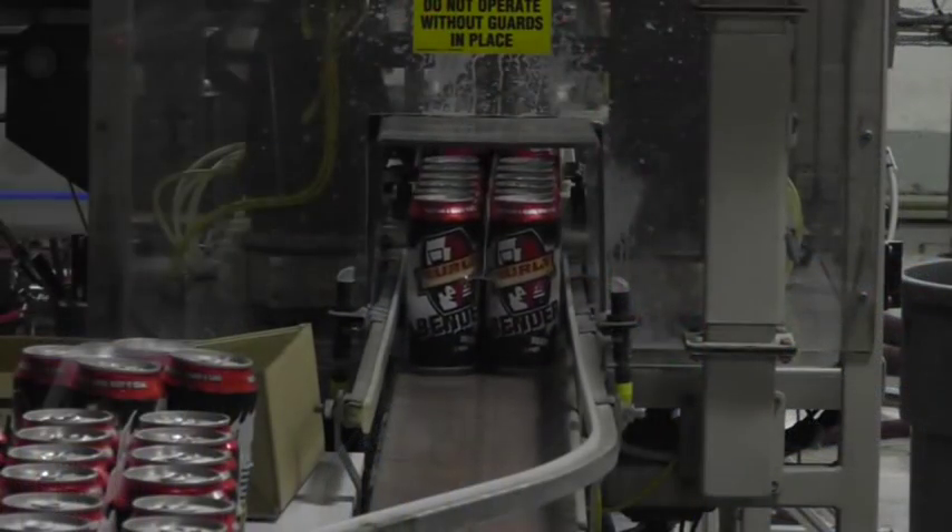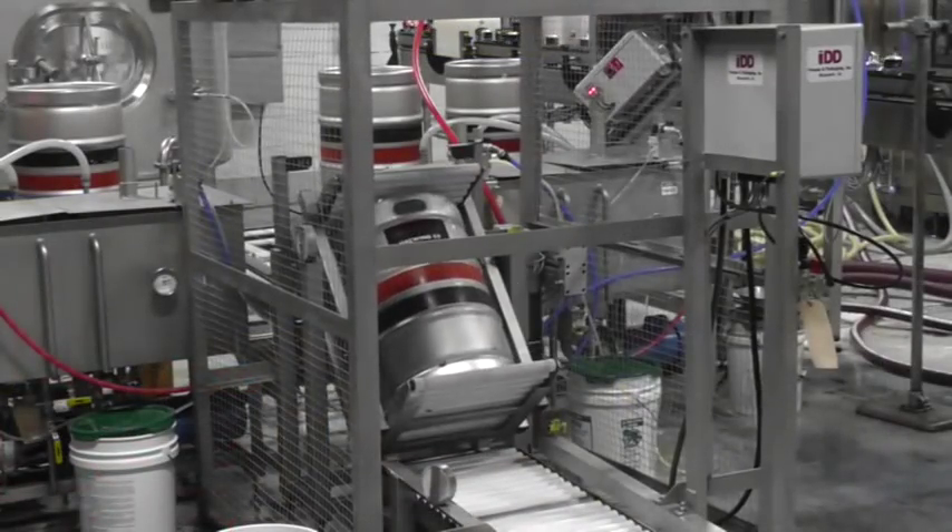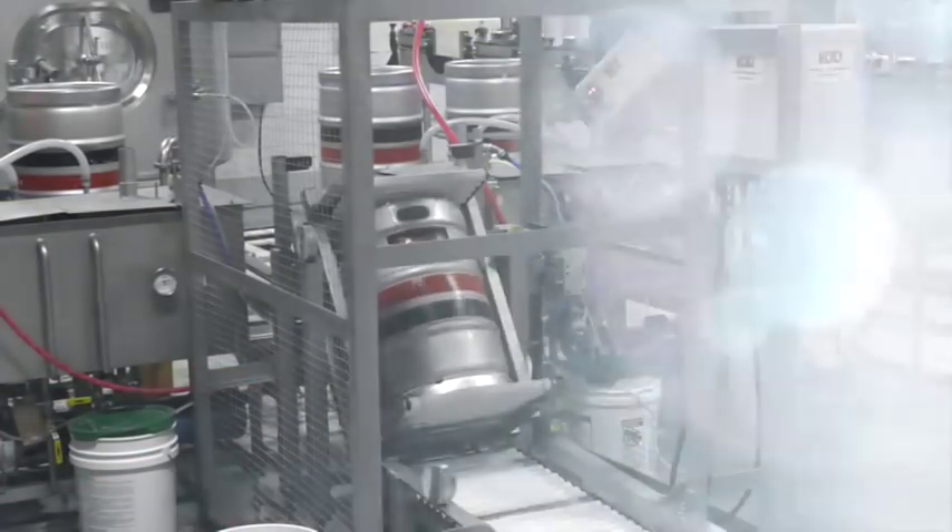It not only runs faster — more than twice the speed — it's got a depalletizer, which means we don't have to manually slide rows of cans over to feed. It also has a rinser, and in my opinion, it's more hygienic and easier to keep clean. It's built a little bit more industrial.